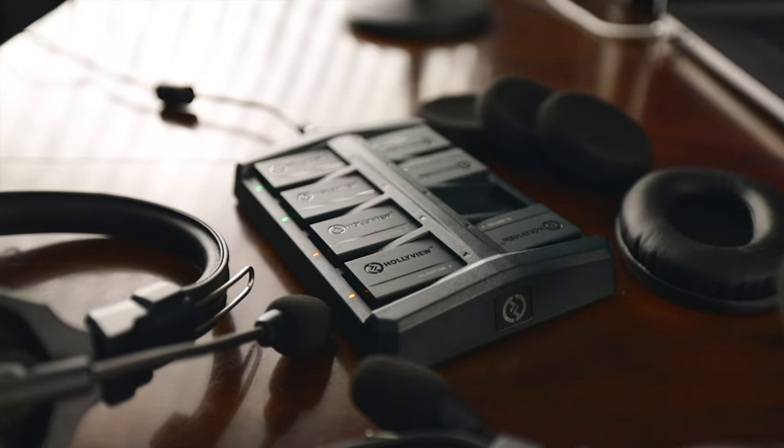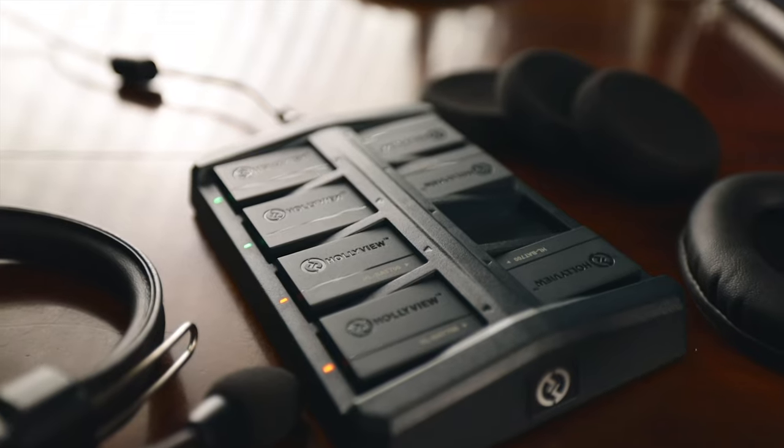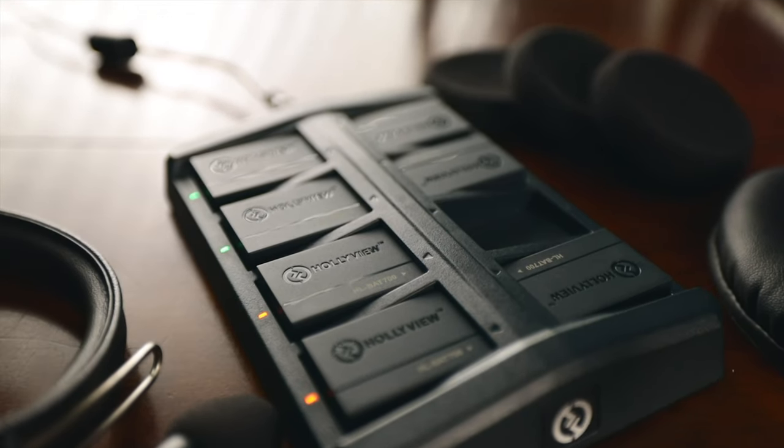This is not a proper unboxing — I've already used the system. The charger comes with eight batteries as well as eight battery slots, so you can charge all of them at the same time, or have four in your headsets and four on the charger.